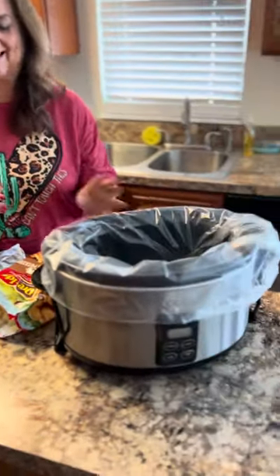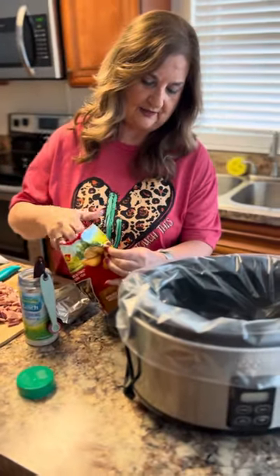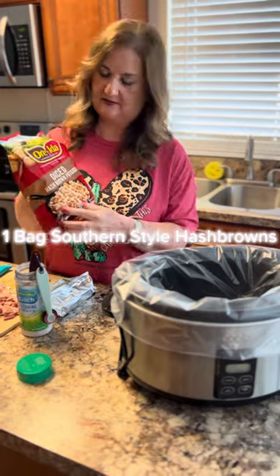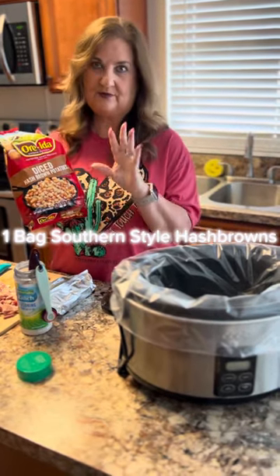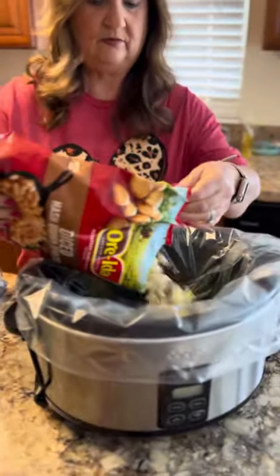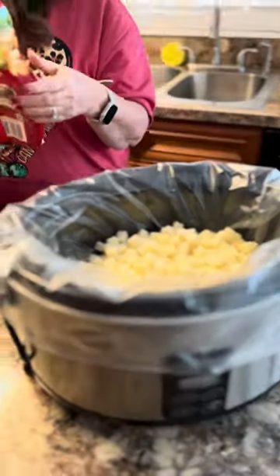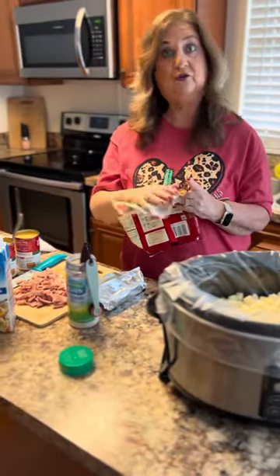Okay, so here's the crockpot. The recipe calls for diced hash browns — whichever kind you like. You can get the ones with the peppers in them if you want a little twist, but this is what the recipe calls for. We're going to dump one bag in. It can be frozen — this is a little thawed out but still frozen, which is okay.